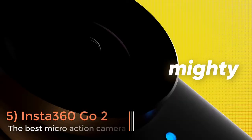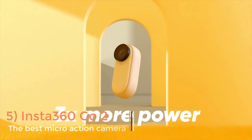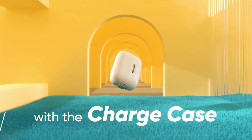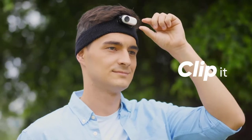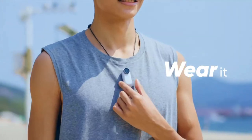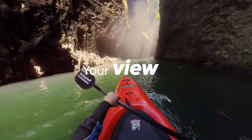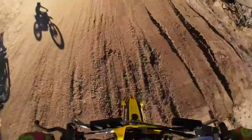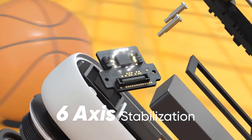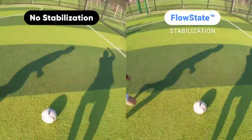As small as your thumb and weighing in at a mere 27g, the Insta360 Go 2 is a fantastically versatile action camera. Thanks to its unique form factor, the Go 2 can be mounted in places that other action cameras simply can't, opening up a whole new world of creative possibilities. It is compatible with a range of different mounts for attaching to windows, helmets and bags, while its magnetic base and medallion allow you to wear it directly on your chest.